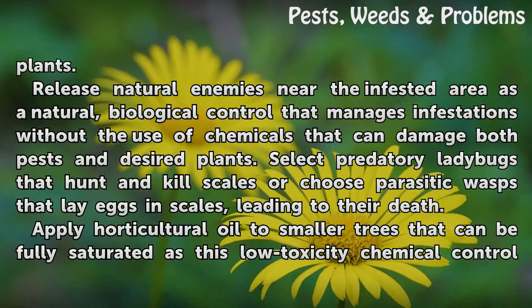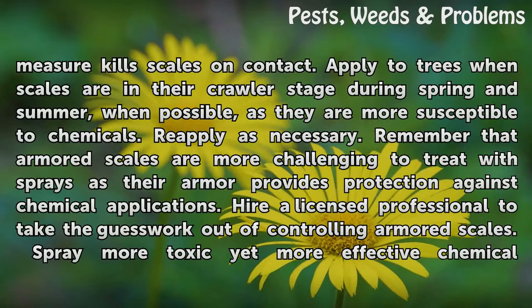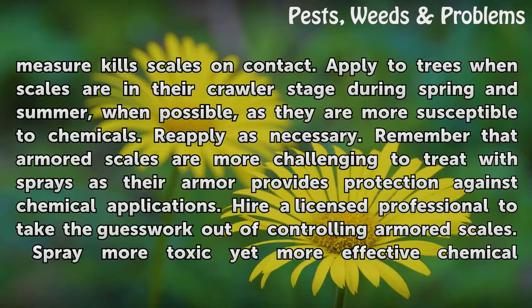Apply horticultural oil to smaller trees that can be fully saturated, as this low-toxicity chemical control kills scales on contact. Apply to trees when scales are in their crawler stage during spring and summer, when possible, as they are more susceptible to chemicals. Reapply as necessary.